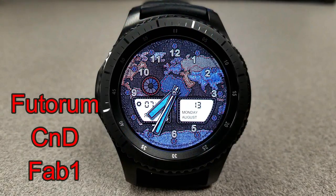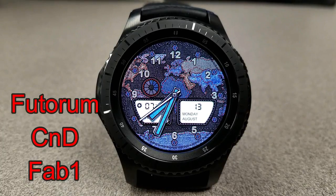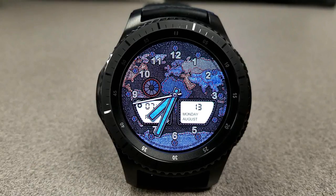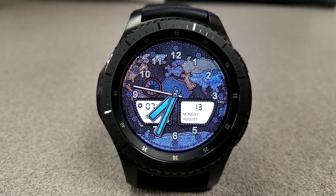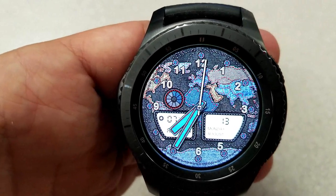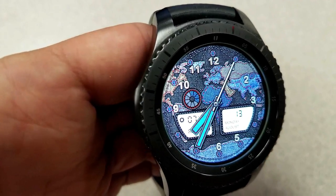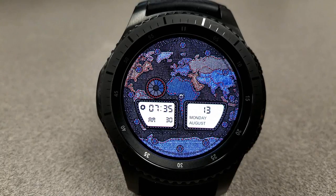Here's a hybrid watch face and this one has a very unique color theme and texture. It also includes a map of the world in the background, and for the foreground you have the analog time as well as an LCD display area. Display features here are really light — you just have the digital time and the full date, and you can't even change the background on this one. But if you double tap on it you can actually remove the analog time and then you're effectively making this a digital only watch face.